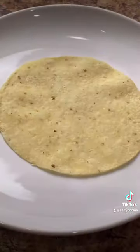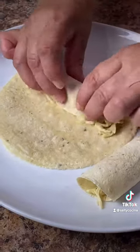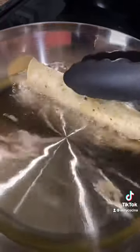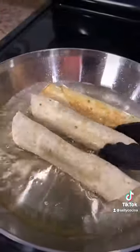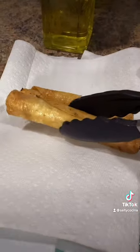To a preheated corn tortilla, add a good spoonful of the chicken to the end of the tortilla and roll it up tightly. Preheat your vegetable oil over low to medium heat and place each one of the taquitos with the flap down. Fry them until they have a nice golden color, then place them on a plate lined with a clean paper towel to soak up some of the grease.